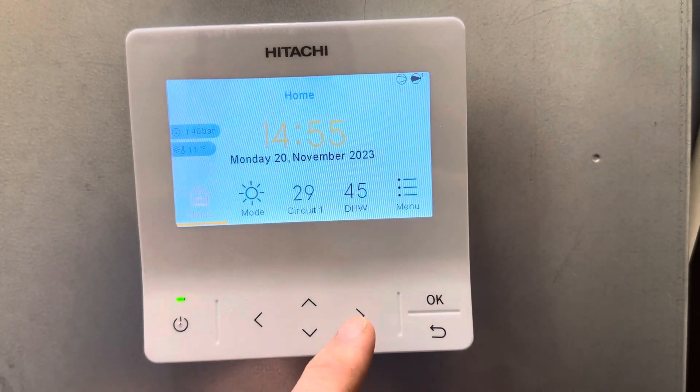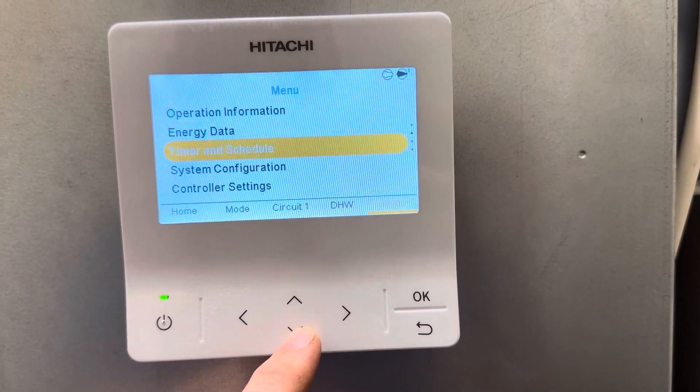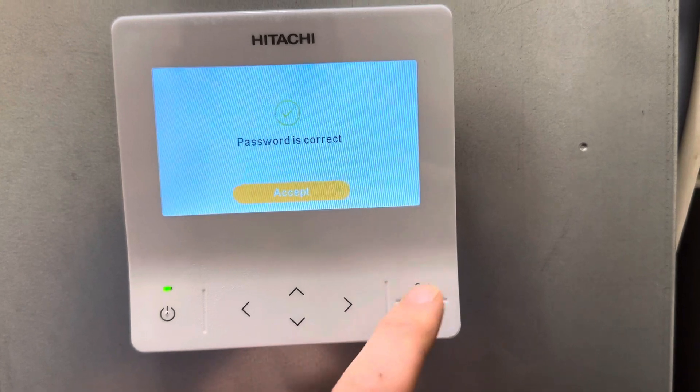To set up data monitoring on your Hitachi, go across the menu, go down to install or access, then right, down, left, right, and press OK.